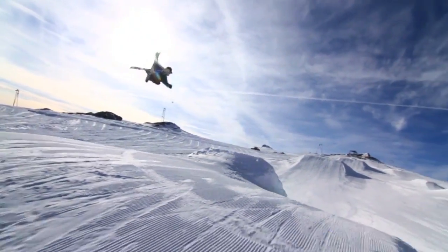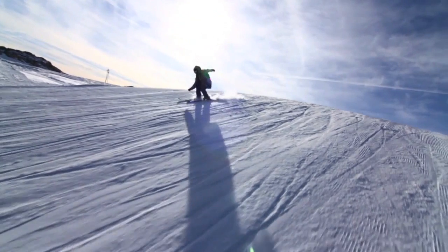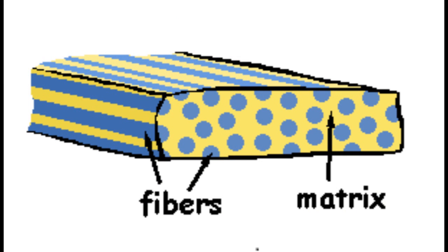A composite material is a combination of two or more different materials designed to get the best properties from each of them. You might combine the strength of glass or carbon fibres with the light weight and flexibility of a polymer matrix.